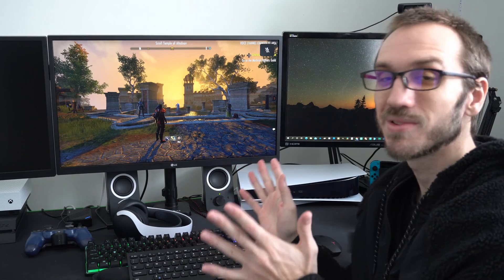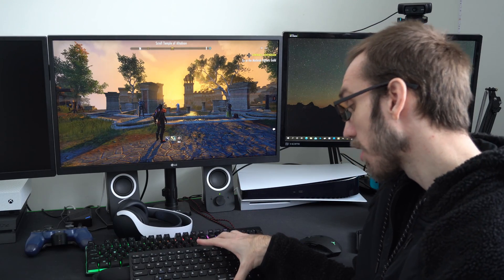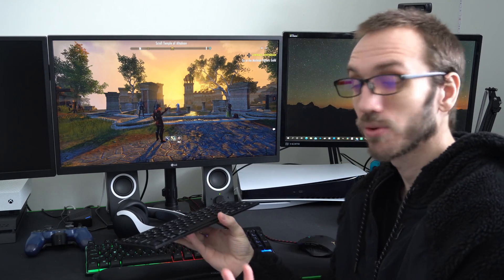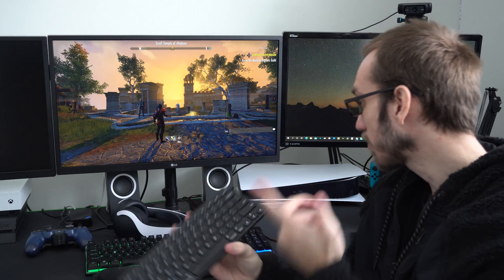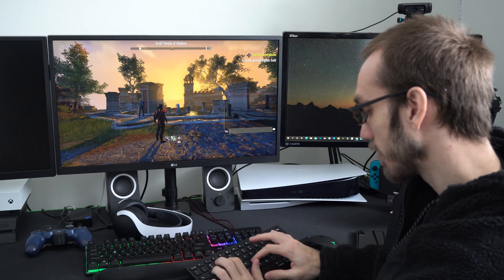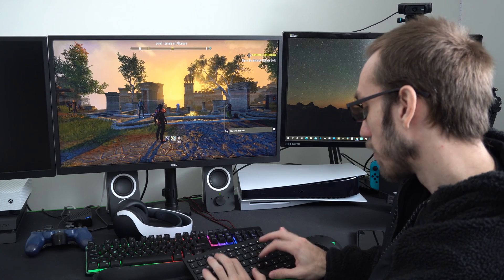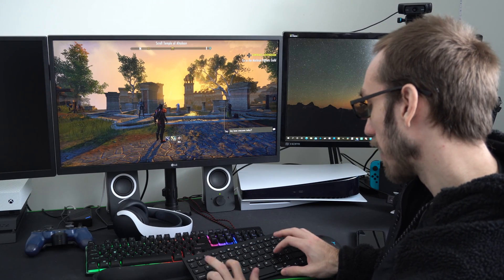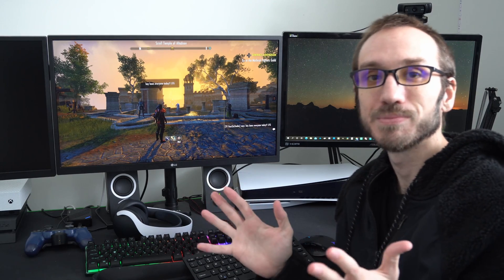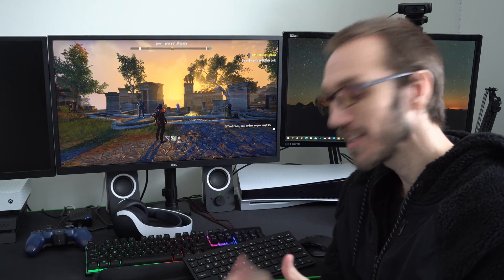Now let's go back to the Elder Scrolls Online. I am now in the Elder Scrolls Online, and this is where you're going to benefit the most from a Bluetooth keyboard. In this game, all I have to do is press the Enter button and this text box will appear, and I can type in my message: 'Hey, how's everyone today? LFG.' Press Enter, and boom — my message is displaying above my character's head. It's that easy.